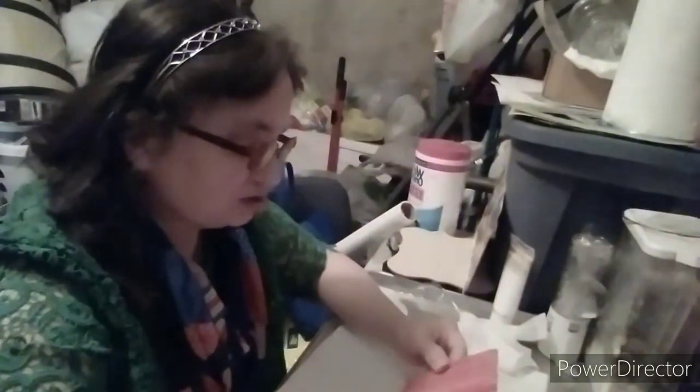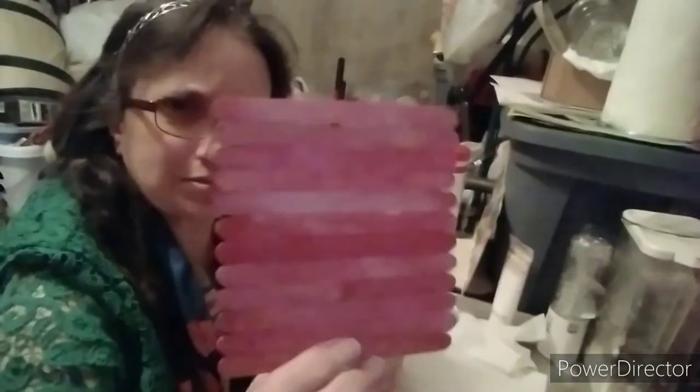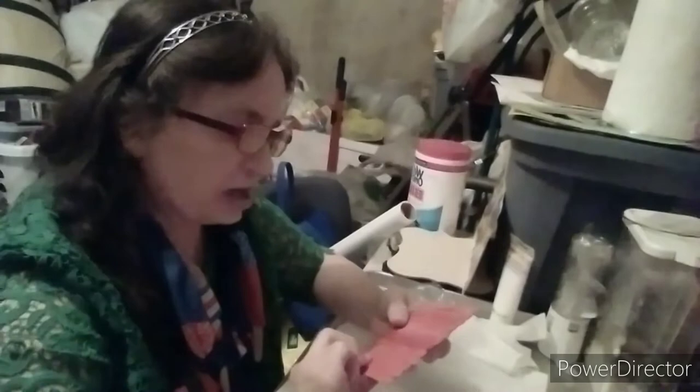Just popsicle sticks. Now I used the already colored ones — I was going to paint them but I'm not going to. I think it looks fine like that.